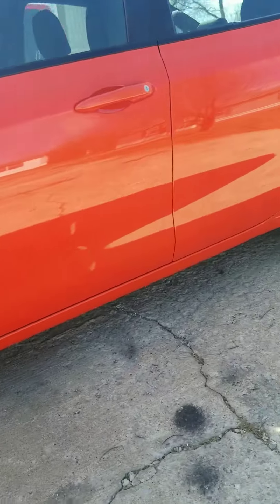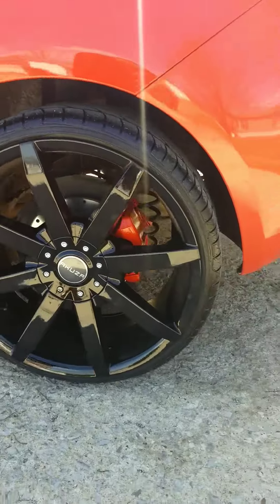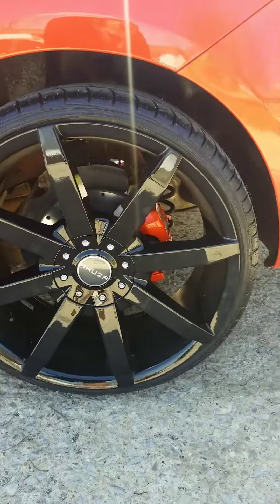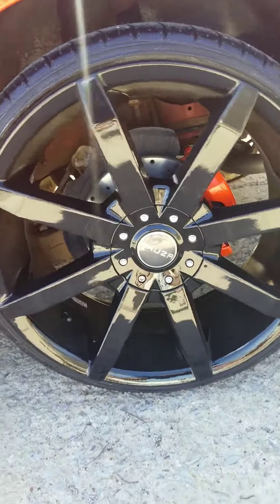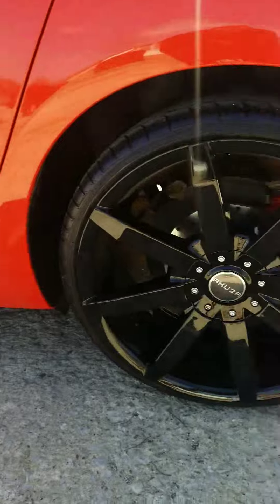That's 20s on a 2016 Dodge Dart — it's possible. That's the permanent Dupli-Color tire paint, the wet shine. Got the calipers professionally painted, cross-drilled rotors, ceramic pads — pretty nice. Enjoy.